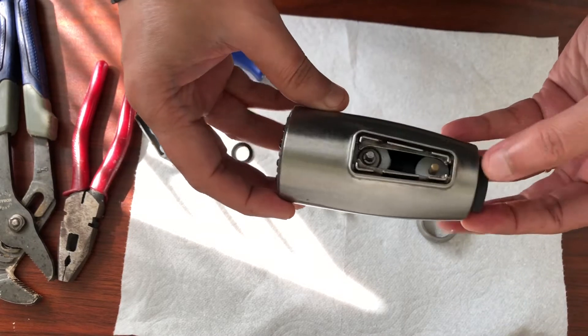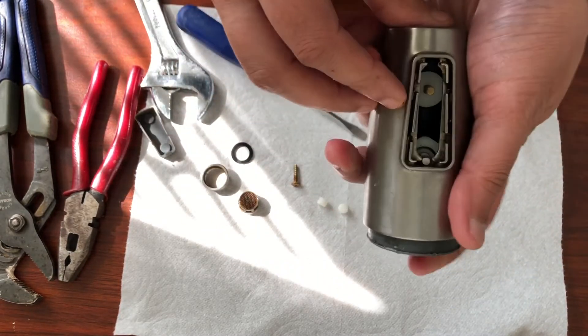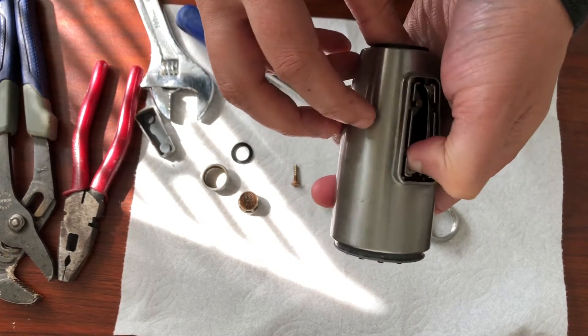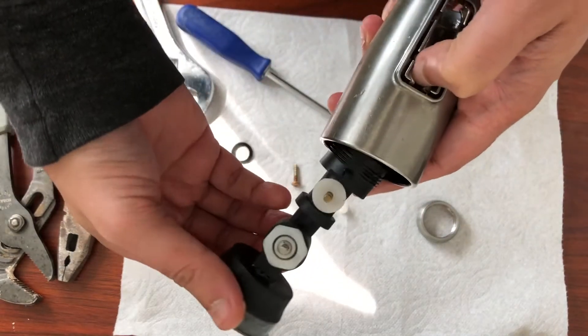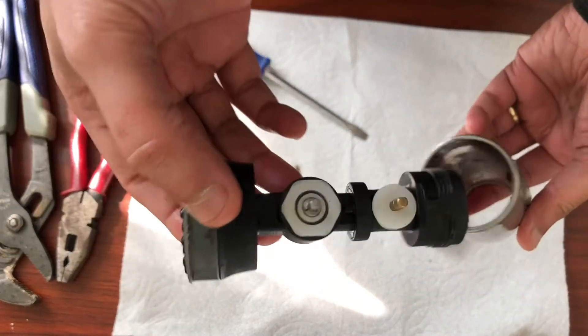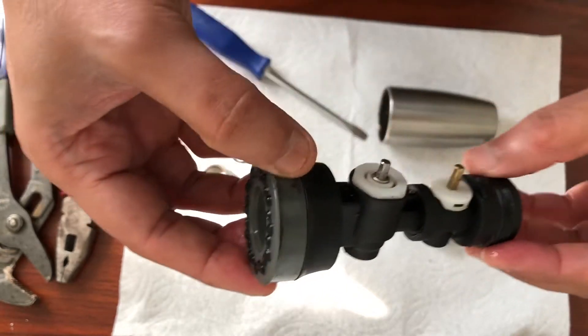And you just pull it out. Then all you have to do is push it and press the small knob on the top, and it will come out. You see how easy it is.